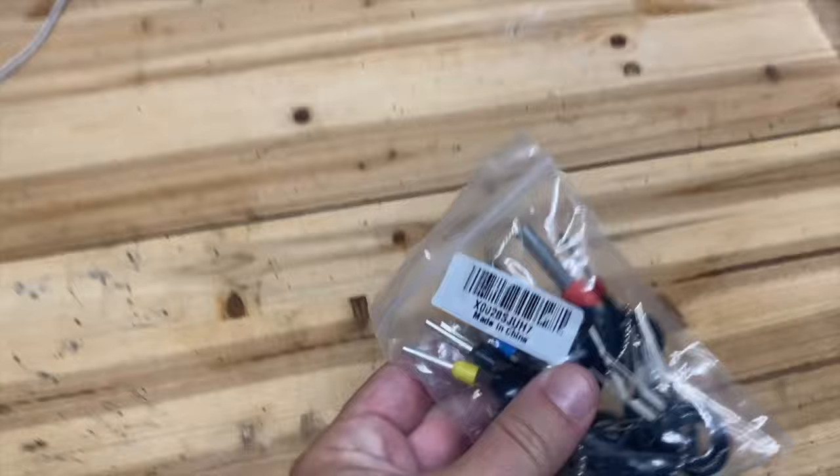And it is a terminal removal kit. As you can see, I haven't even taken it out of the package yet. It just came from Amazon — 10 bucks.